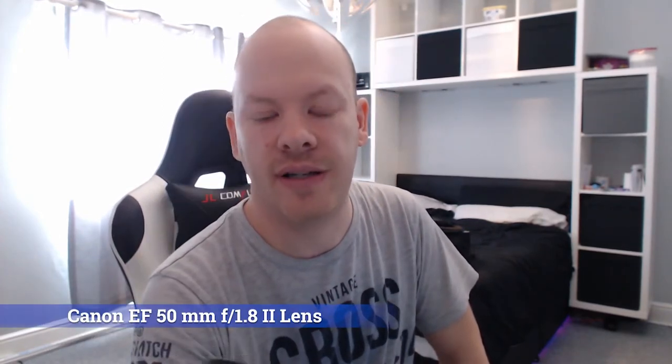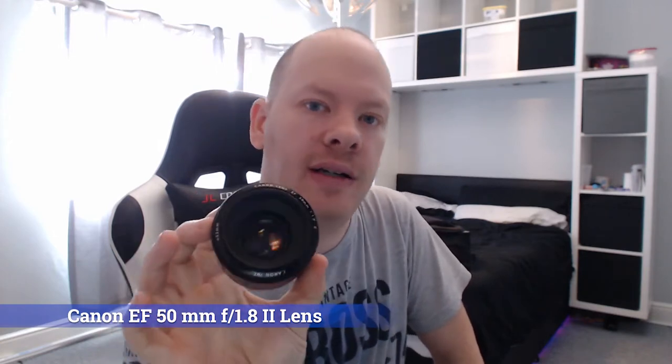This is one of the holy grails of lenses — the Nifty 50, a 50mm f/1.8 Canon lens. This cost me 50 pounds about eight years ago. I don't even have the lens cap because I've lost it, but bang for buck this is one of the best lenses I've ever bought. 50 pounds, it's sharp as hell, and it's an f/1.8 — fantastic.